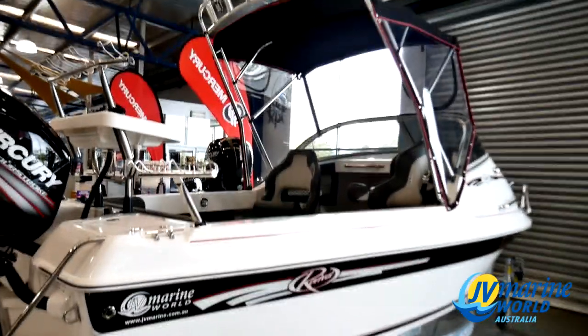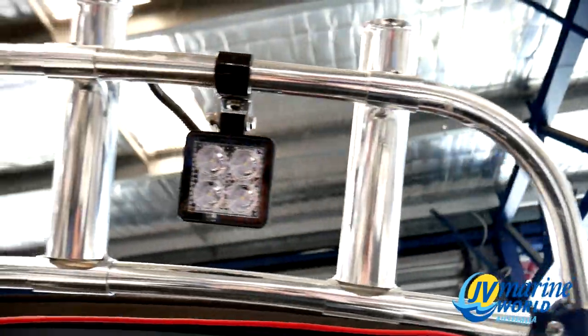Being a taller bloke, I absolutely love the high bimini he went for on this boat package, and some neat LED spotlights hanging off the rocket launcher.